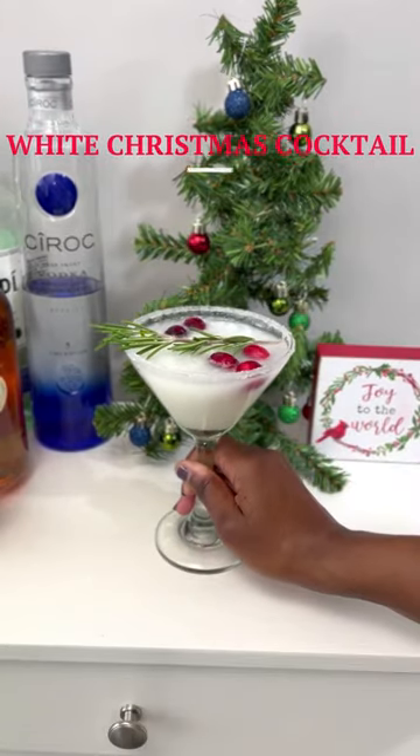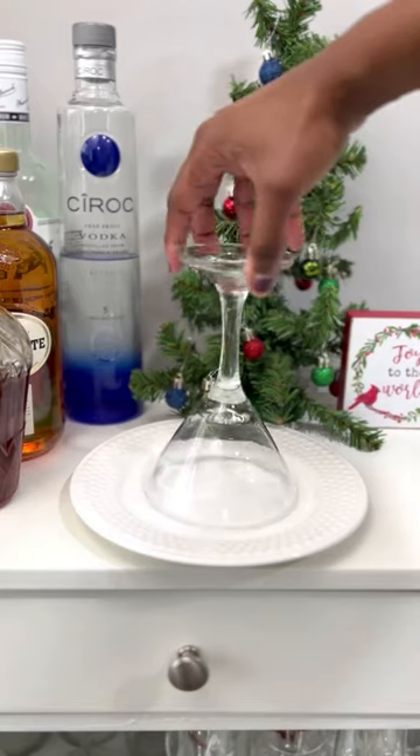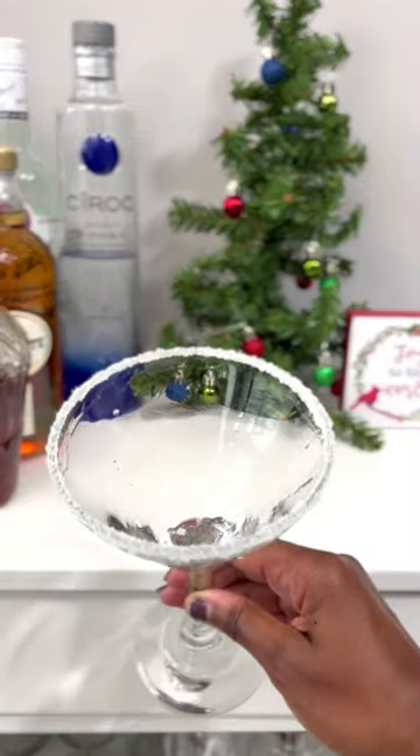Let's make a white Christmas cocktail, y'all. First, start by rimming your glass with lemon and sugar. Then set your glass aside and let it chill.